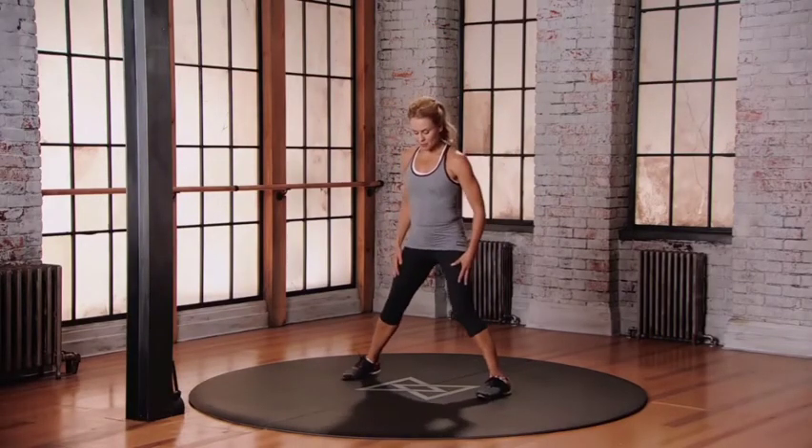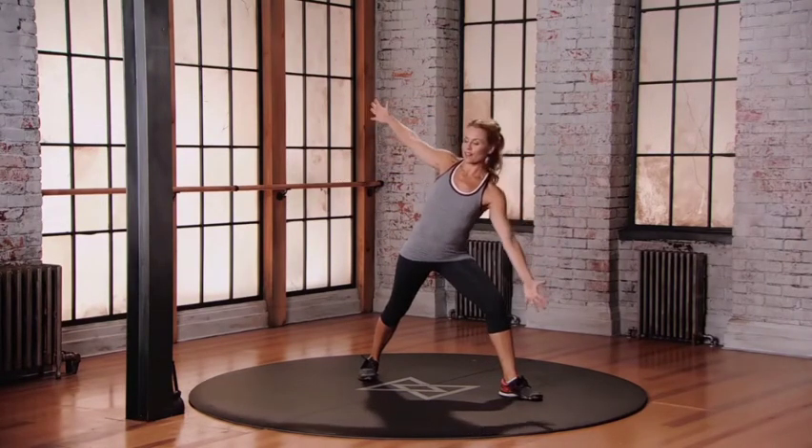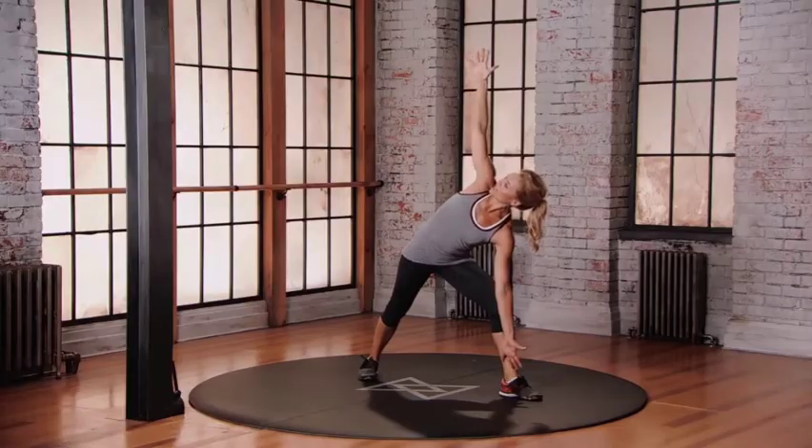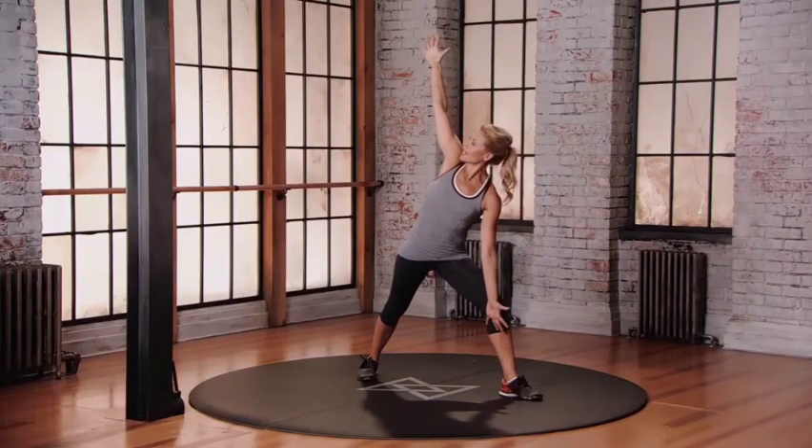Keep your feet wider than hip distance apart. Lift up those toes, step to the ceiling. Drop your left hand on the inside of your left. One, two, three — so you're really feeling three and coming all the way. Fingers of the right hand. Lower down.